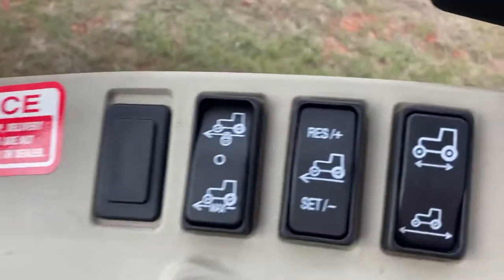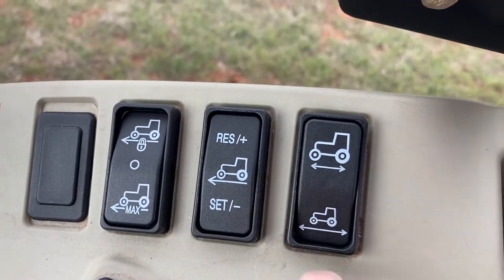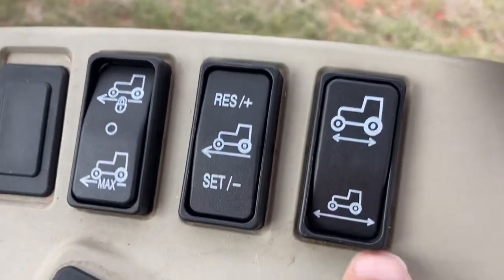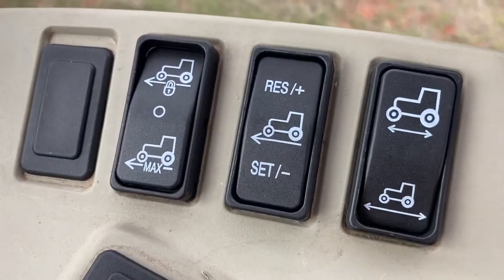It shows here. I can also set my long travel when I let go of the pedals, or I can set a short travel. Right now I'm mowing, so I've got it on long travel.